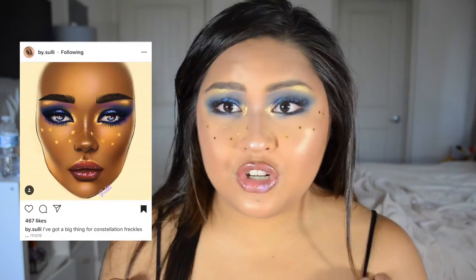Hi everybody, welcome back to my channel! Today I'm doing a face chart inspired look. If you guys aren't following Milk Face Charts and Face Charts Art on Instagram, you're missing out because some of the people that post face charts are some of the most talented people I've ever seen. This face chart is by Suli and it's a constellation inspired face chart with constellation inspired freckles — I love that concept, it's so fabulous.